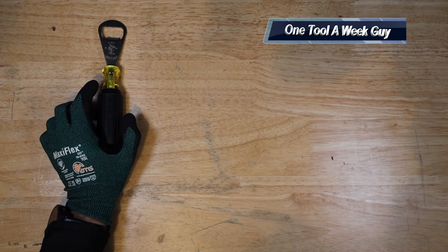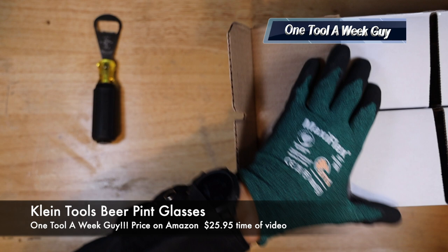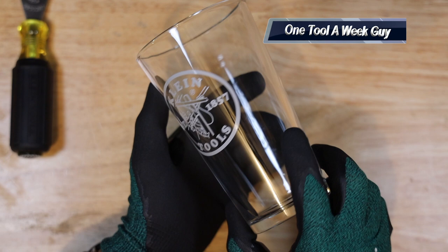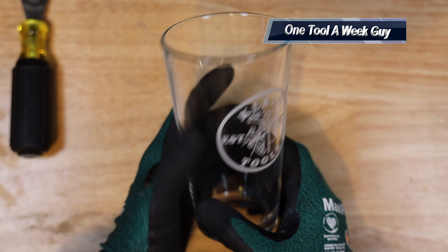The next item you're going to need for the set is the Klein Tools cups — beer cups, glass, whatever you want to call them. It comes in a set of four and has the Klein Tools logo right here. It is a set of four and does come protected with the Klein logo in the front, which is very nice. The set itself is going to set you back on Amazon $25.95, which is just a regular glass with the Klein Tools logo on it.